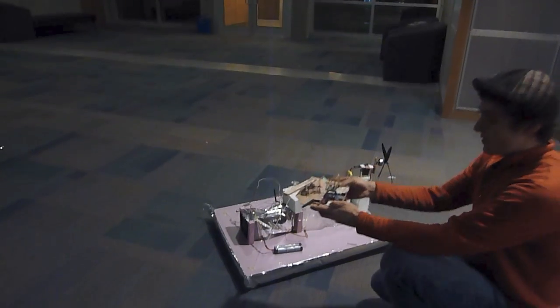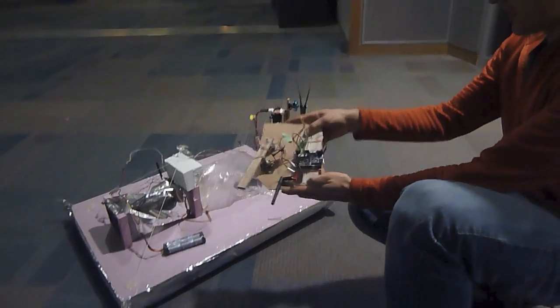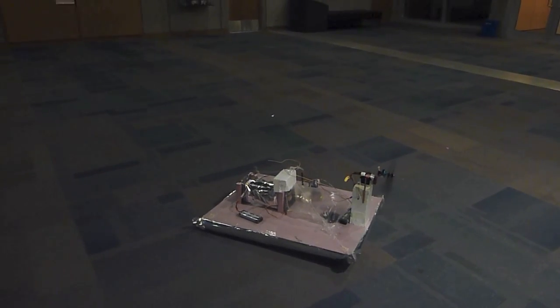To start, we've got a gyro to control the servo, so I just need to move this around like this. It looks like we're ready to go. You can see the skirt's not even fully inflated.